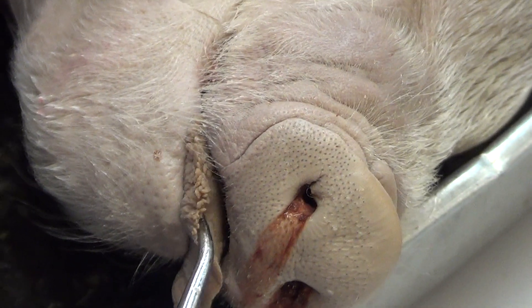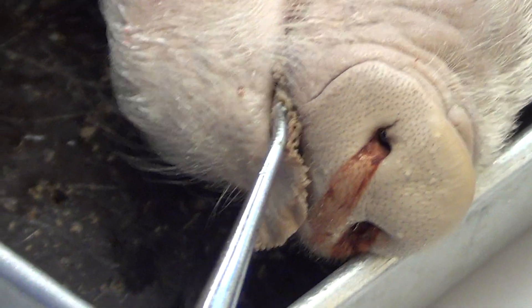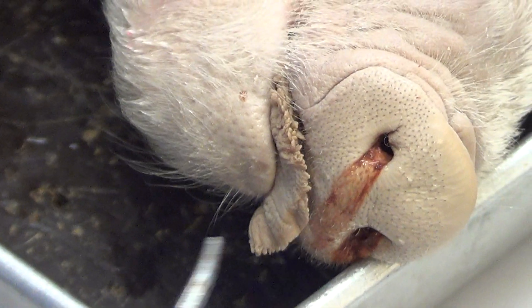And then the tongue, finally. You will notice that the tongue is a little bit different than ours in that it has structures called papillae on the outside, which helps pigs manipulate their environments.